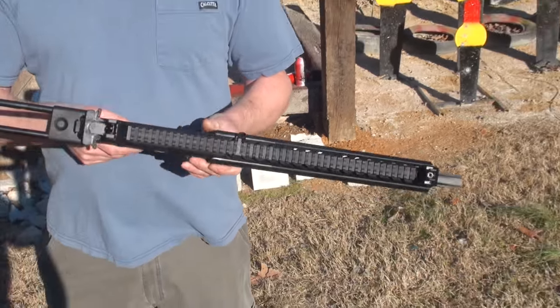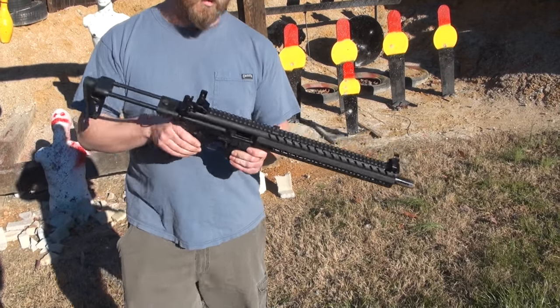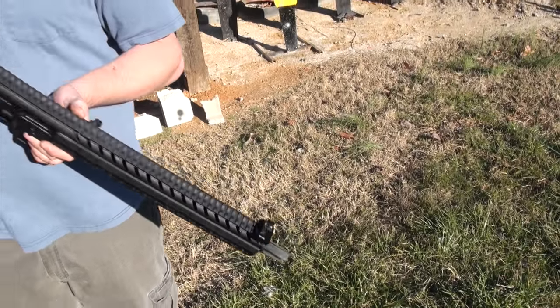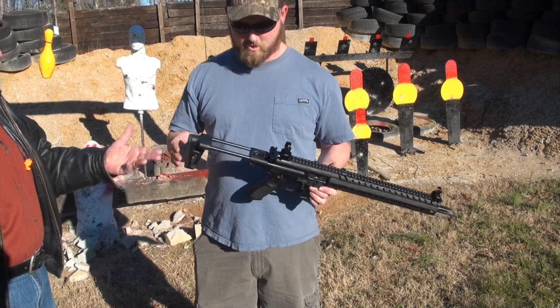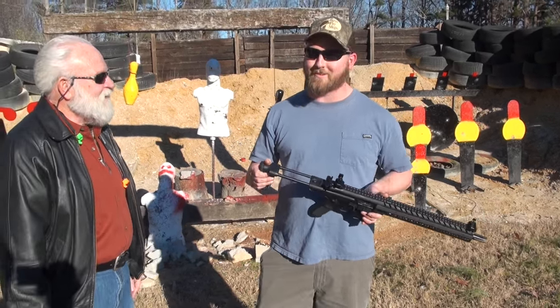Let's hear that again, Matt. You want to get the camera in on that? You can actually hear that when you're firing the weapon through your hearing protection. Even I can hear that. Neighbors' dogs are probably barking next door.